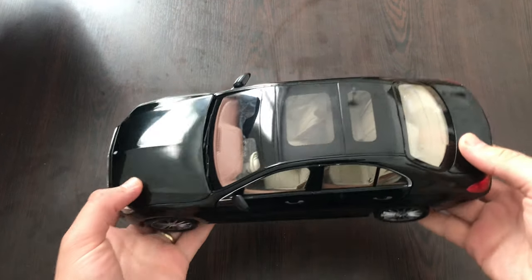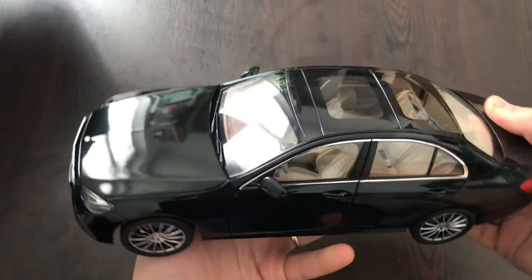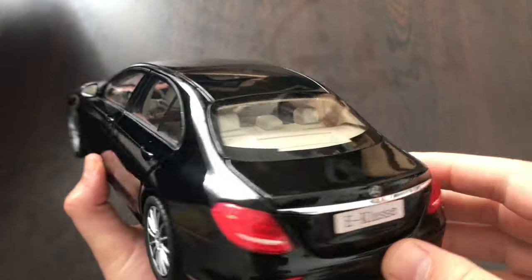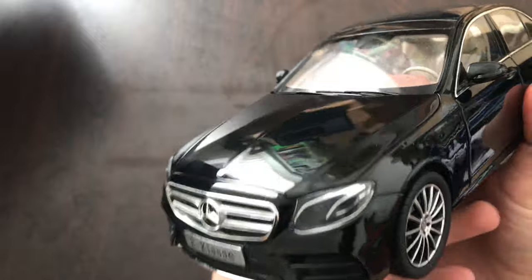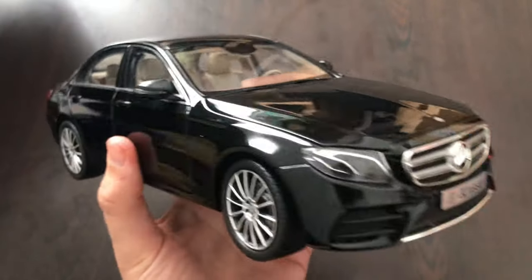First of all, this model is made out of metal, so it's quite heavy and robust. Also the gaps between the doors and all the moving parts look very good.